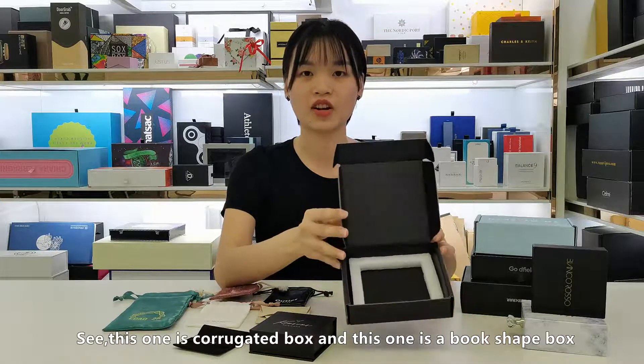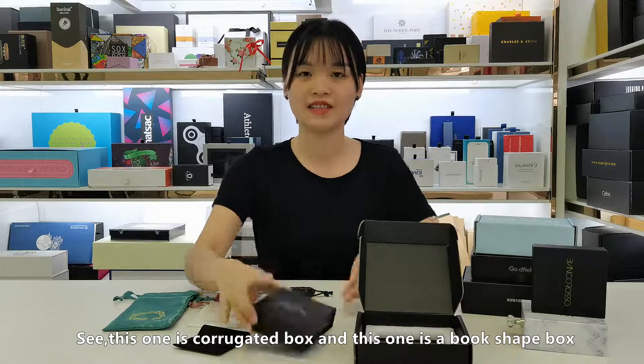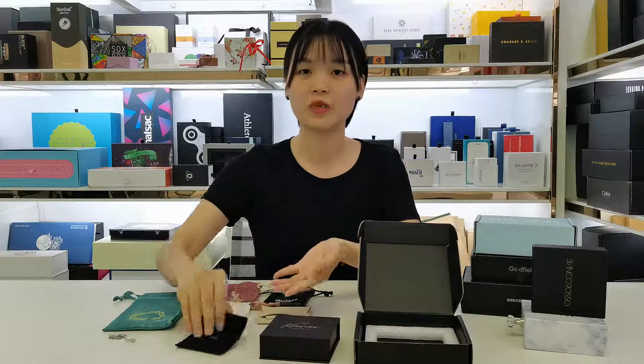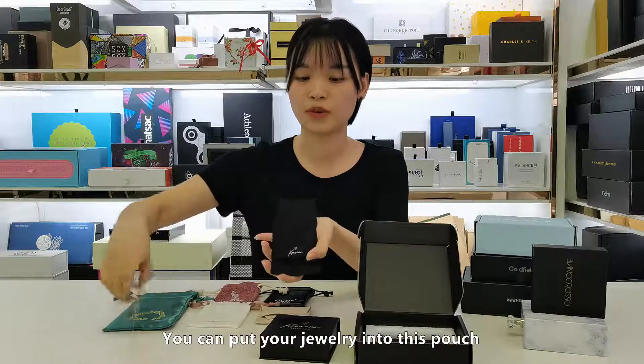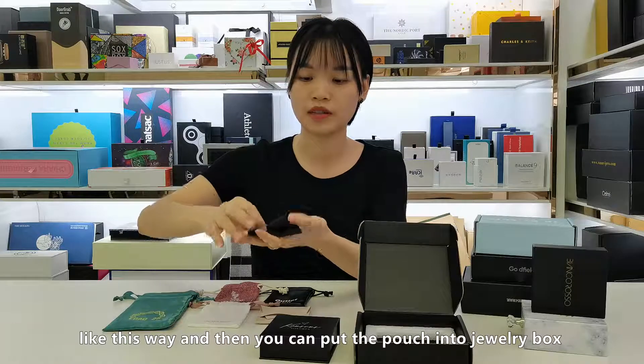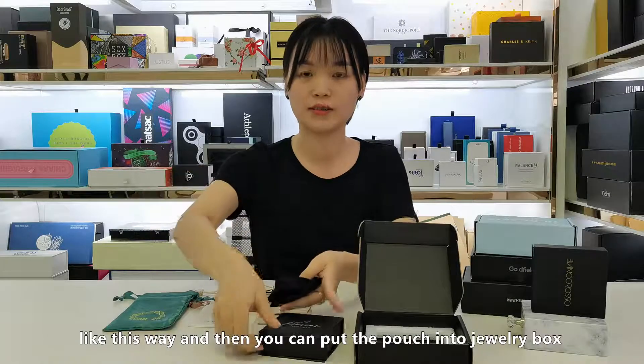See, this one is corrugated boards. And this one is a boot shaped boards. This one is a pouch. You can put your jewelry into this pouch, like this way. And then you can put the pouch into the jewelry boards.